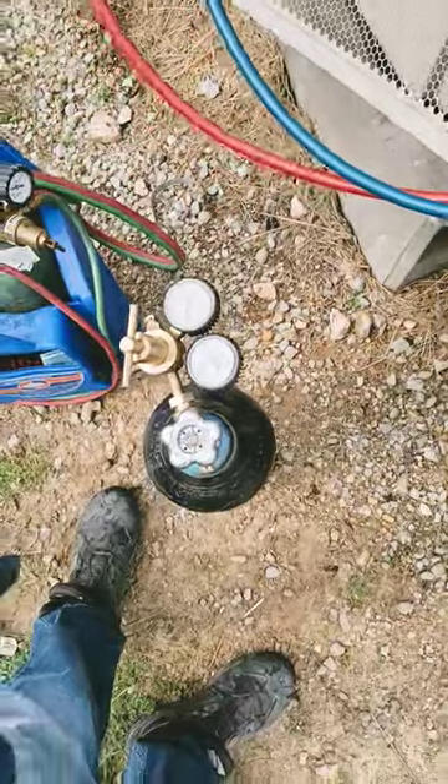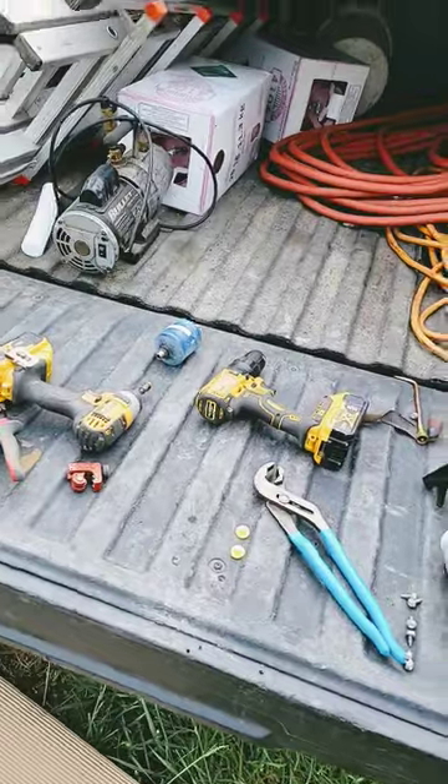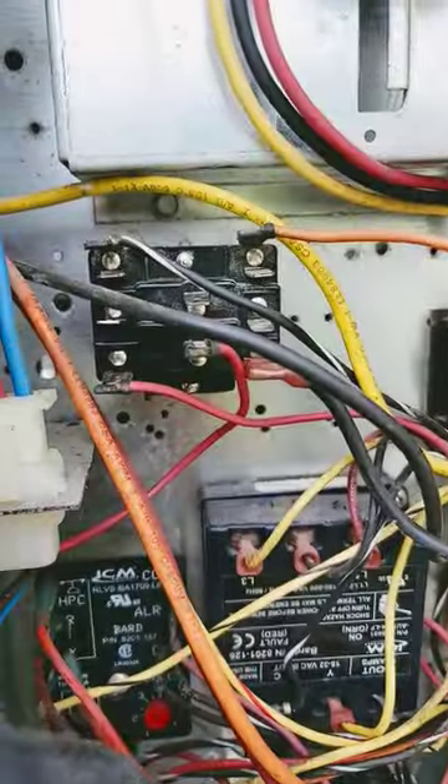Got it holding 325 pounds of nitrogen. Replacing the old filter dryer. There's the old filter dryer and the old coil. Also replacing this rusted fan relay.